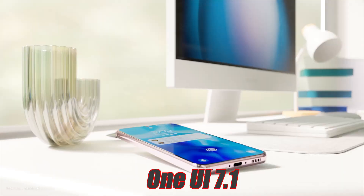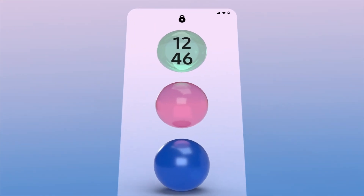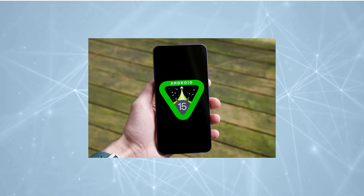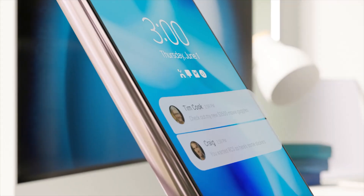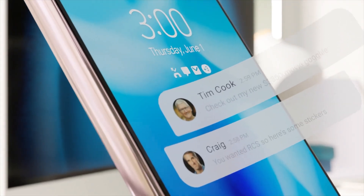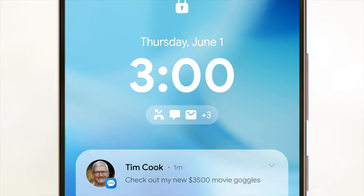Samsung One UI 7.0 Major Leaks. Samsung is gearing up to launch One UI 7.0 based on Android 15, and it promises to bring substantial changes in design and functionality. Here's a detailed look at the major leaks and features that have surfaced about this update.